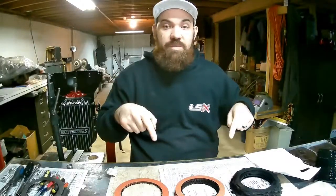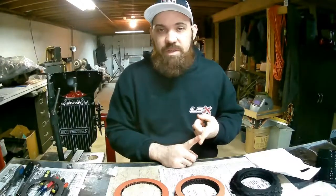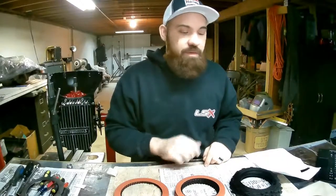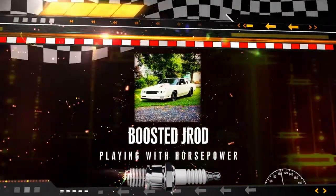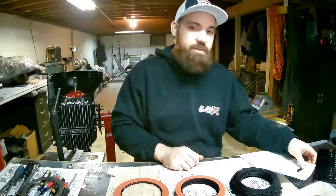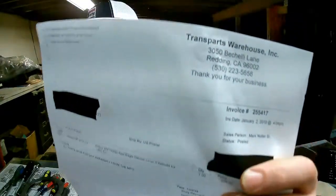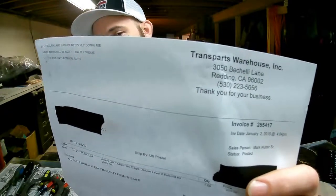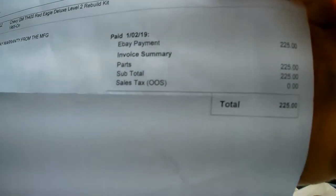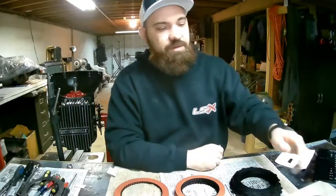How's it going YouTube, today we got transmission parts in the mail — it's a good day. I'll go over a little bit of what we got here, how much the kit was, where I got it from, and what all they included. Here is the company I got it from: Transport Warehouse out of Redding, California. I got it on eBay and the total cost was $225.